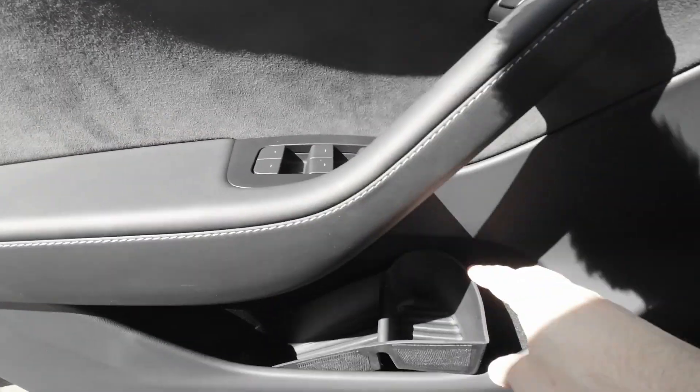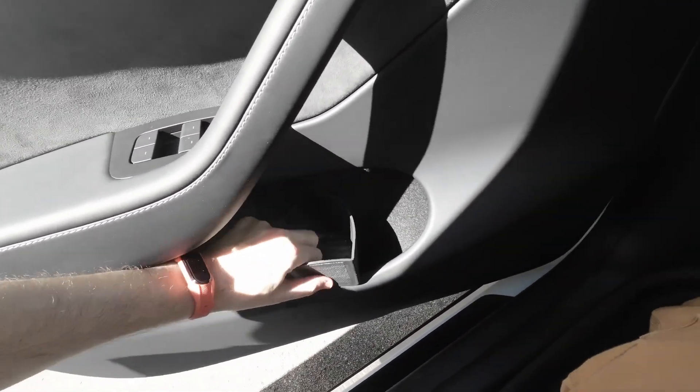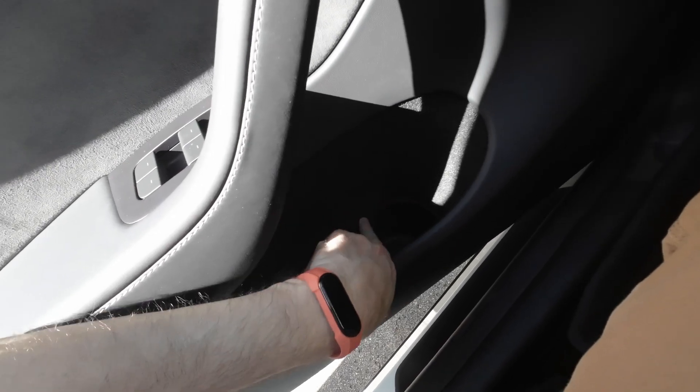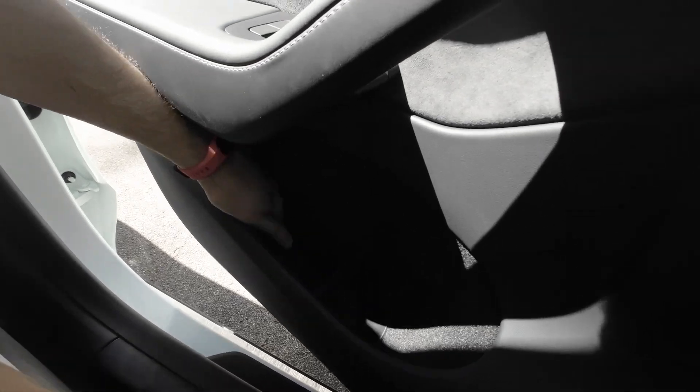Let me grab it. The door doesn't want to collaborate, okay. You need to push with a little force to get it inside because it needs to fit inside the shape here. And that's it — it's pretty easy.